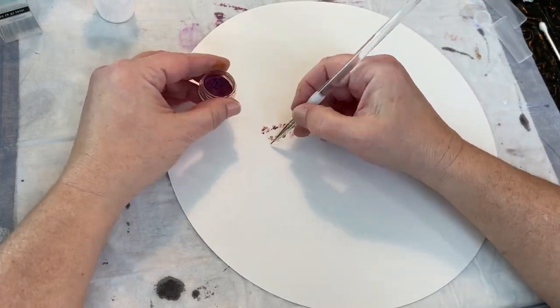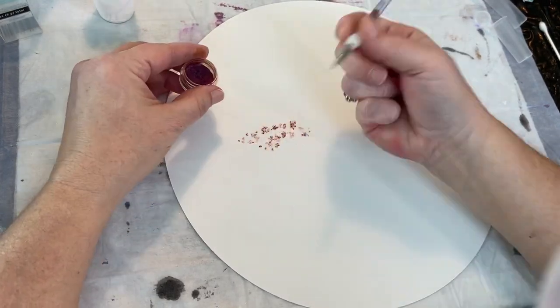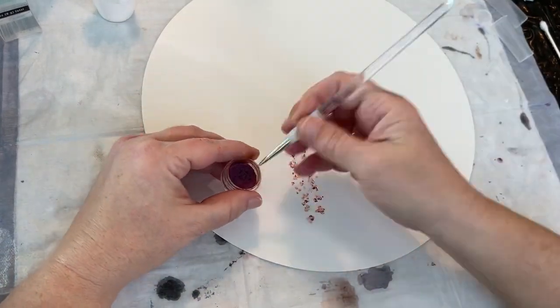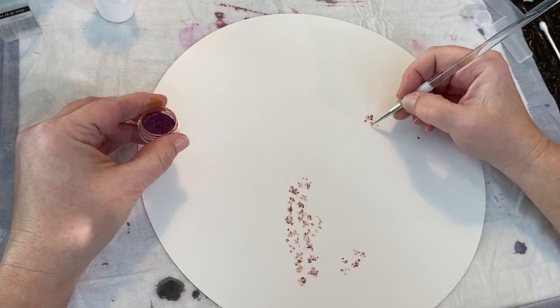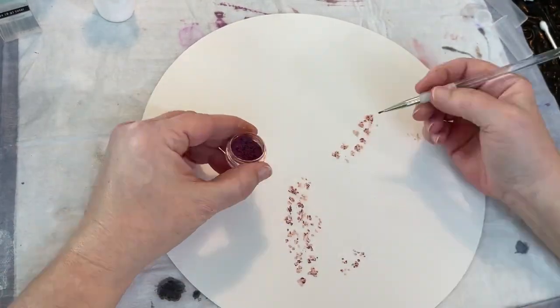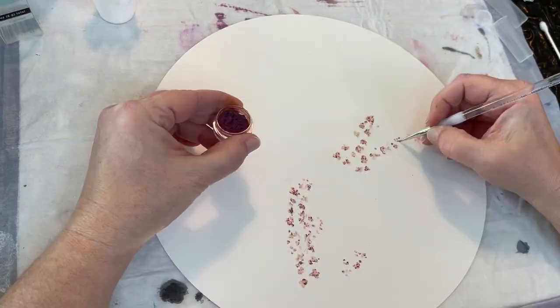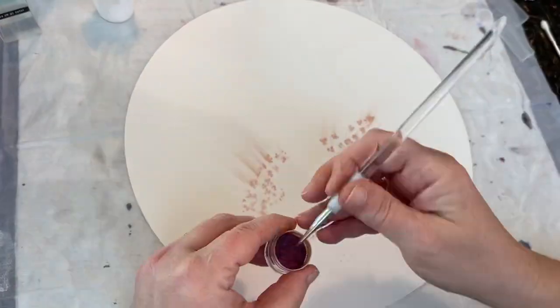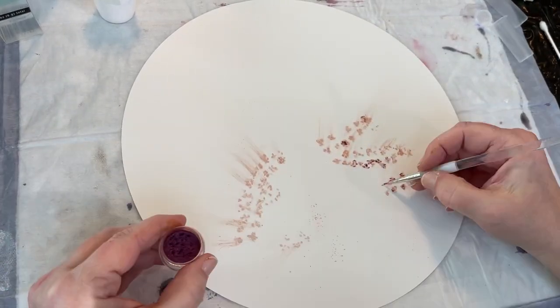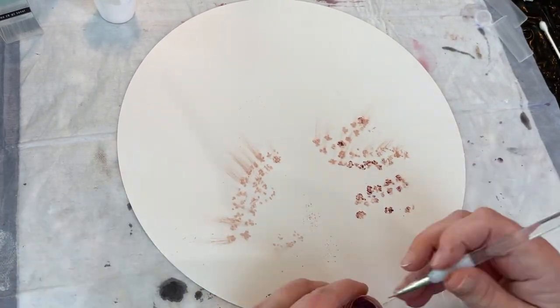What I did next here is this is mica powder or pigment powder — it was a color-shifting pigment powder that I had, and I have no idea what brand it is. I don't know that it even matters. So if you do resin work or anything and have some mica powder or pigment powders that you use with that, you can try that like this.